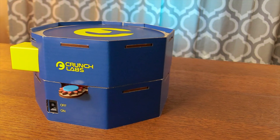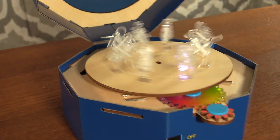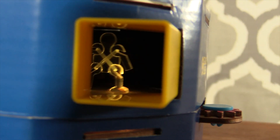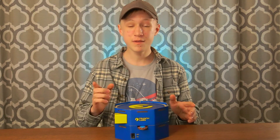This is the strobe light animator from Mark Rober's company, Crunch Labs. And today, I'm going to attempt to turn it from a strobe light animator into a strobe light projector. But before I try to do the impossible, let me first show you just how cool this thing is.